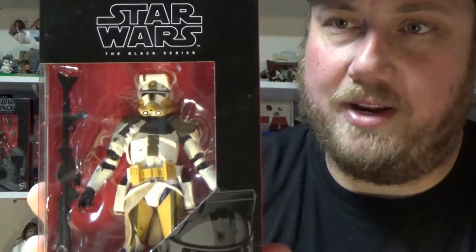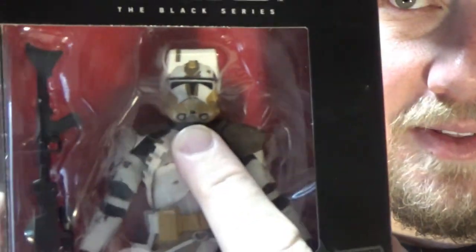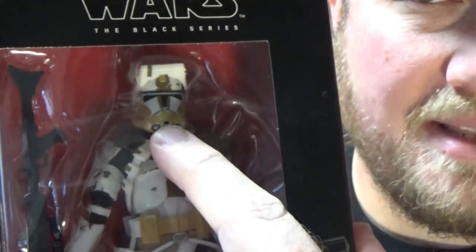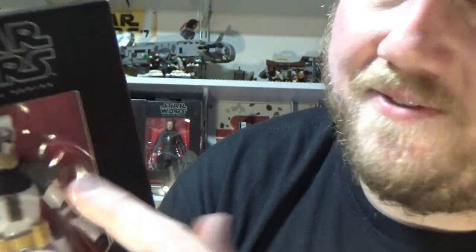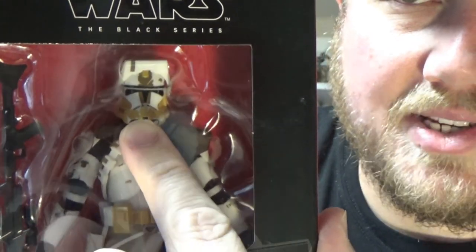This is a cool looking figure. There has been a running change I've been recently made aware of — they've incorrectly not painted the brown stripe that goes down the face of his helmet. They haven't painted it under the mouth slot there, so we'll be going over that briefly when I open it up.